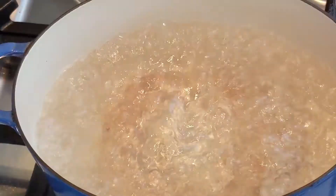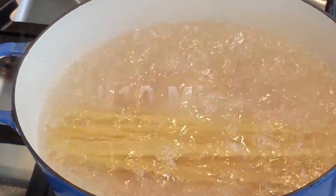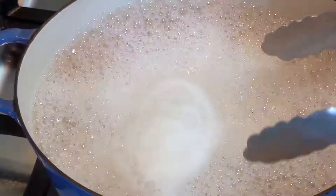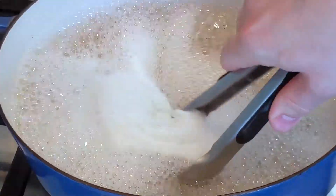Bucatini is like a very thick spaghetti noodle with a hole in the center. Boil it for 10 minutes and make sure that it's al dente. You don't want it overcooked. One of the beautiful things about Bucatini is that even if it is overcooked, it still has a very good chew.